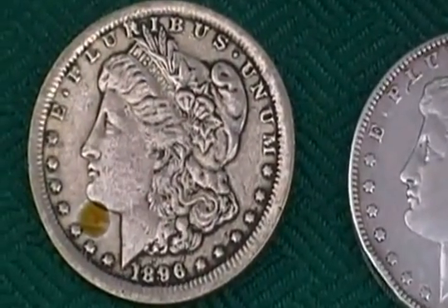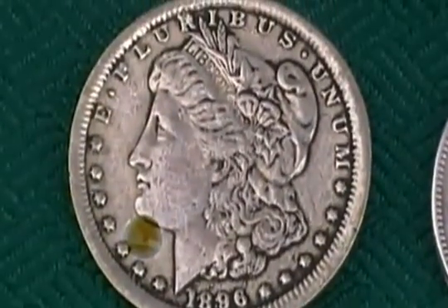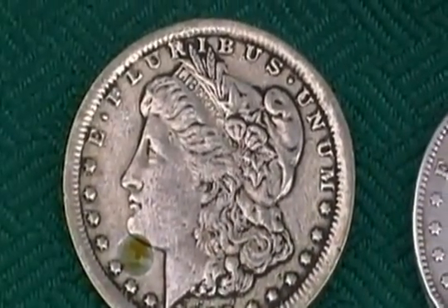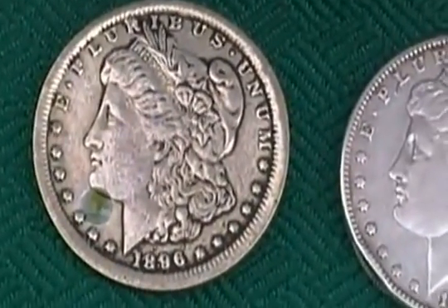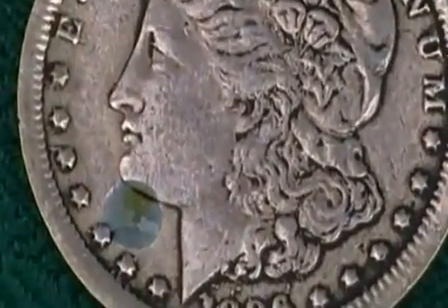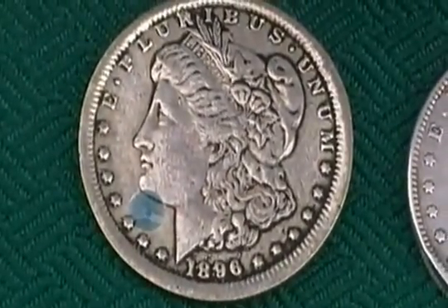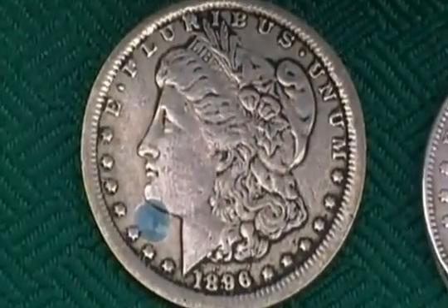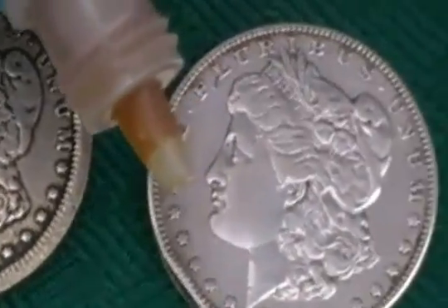And as you can see, it gradually starts changing to almost a greenish, or kind of a clear green color. It's definitely almost a turquoise. So let's try the real Morgan dollar here.